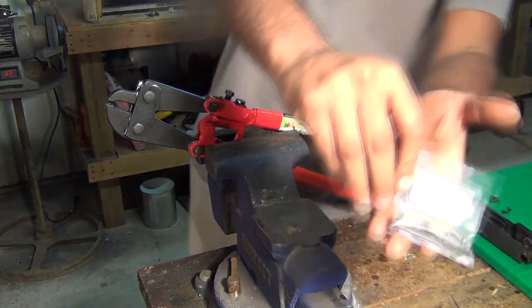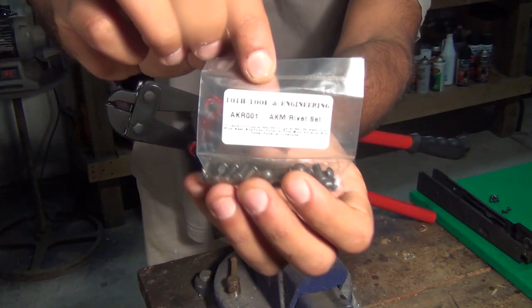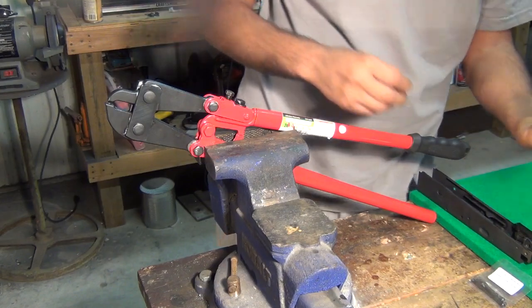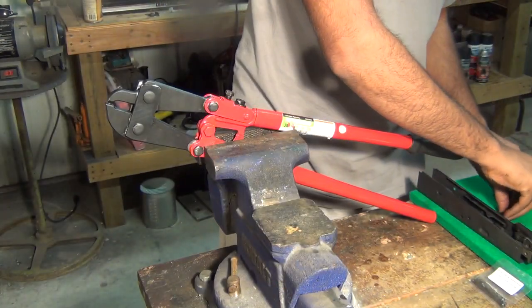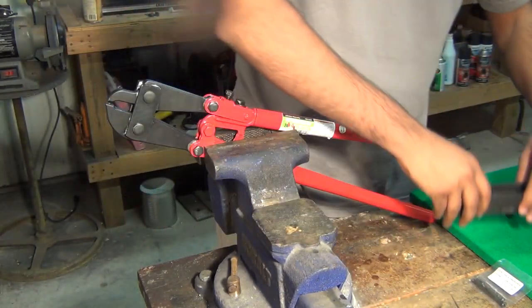We also have our set of rivets right here — I've also got these from Tautool. We have separated out the ones we'll be using, which are the four short ones and the two swell necks. The swell necks go into the most rear portion of our receiver in the back part.